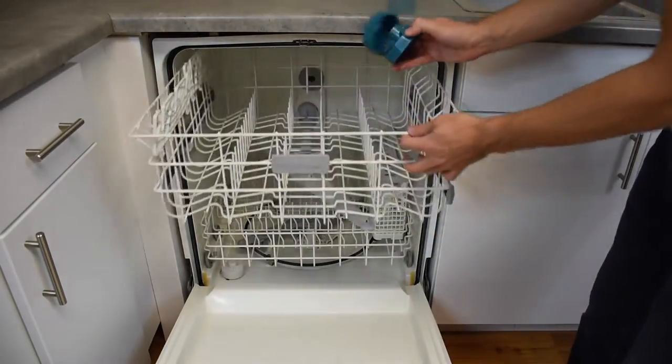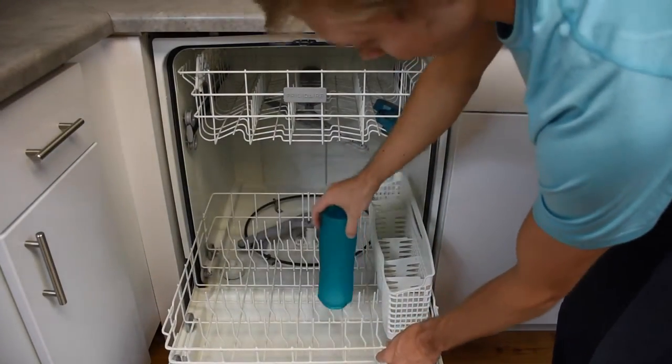You can put the bottle and lid in the dishwasher. Be sure to clean your bottle every so often.